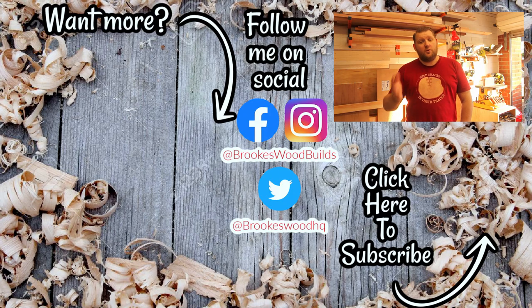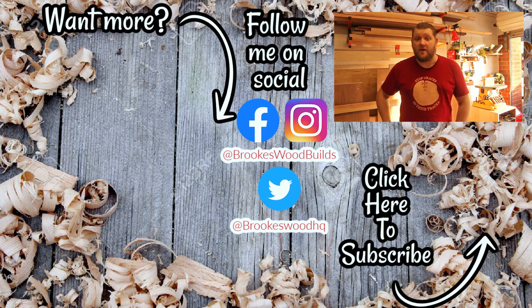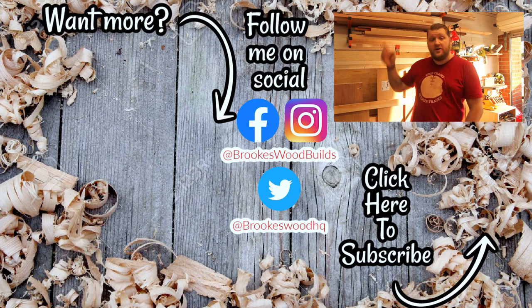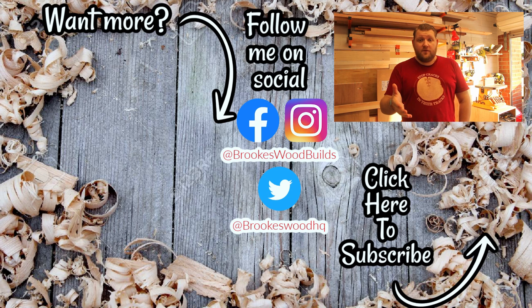Thank you so much for watching. If you want to watch any more of my videos there are a few links here for you, hopefully you'll find one of them interesting. If you haven't already, there's a subscribe button and a notification bell — hit them and then any time I upload a video you'll know about it. And don't forget my Instagram is down here as well, so click on that, follow me, get involved — I'd love to chat to you. If not, I'll see you in the next video, catch you later.